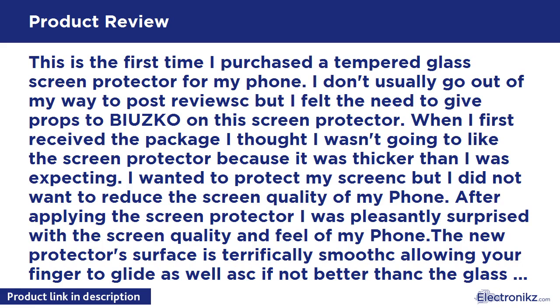I wanted to protect my screen but I did not want to reduce the screen quality of my phone. After applying the screen protector, I was pleasantly surprised with the screen quality and feel. The new protector surface is terrifically smooth, allowing your finger to glide as well as — if not better than — the glass of the phone itself.